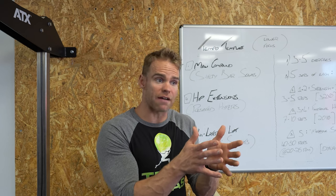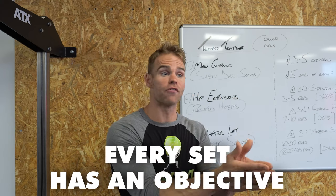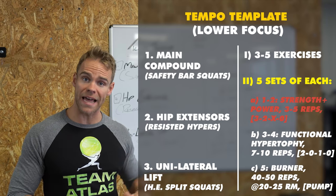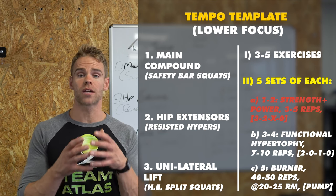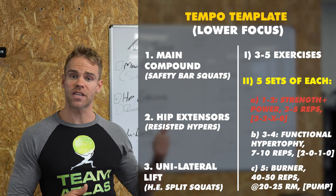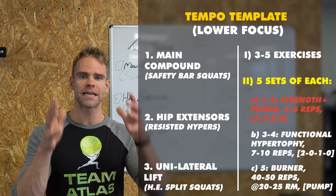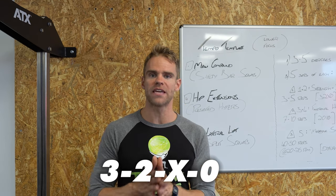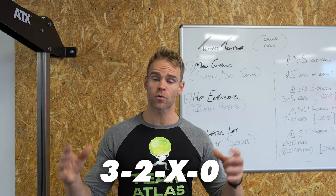Everything we do should have an objective — all elements of a gym program should be reverse engineered, connecting the dots back from a particular goal. The objective of sets one and two of the five is to develop both strength and power. Because of that, we are going to complete between three and five reps of the exercise. Overlaying this onto the safety bar squats: three to five reps with a 3-2-X-0 tempo. If you are unfamiliar with a four-digit tempo setup, I'll explain now.